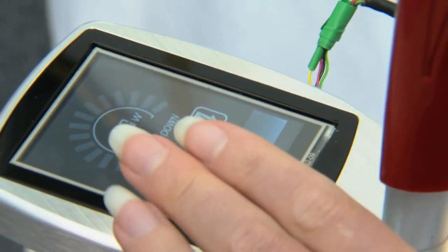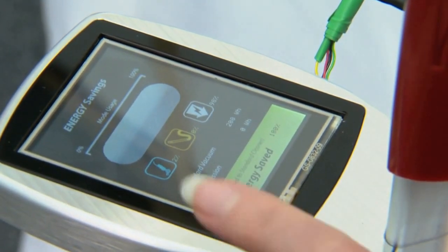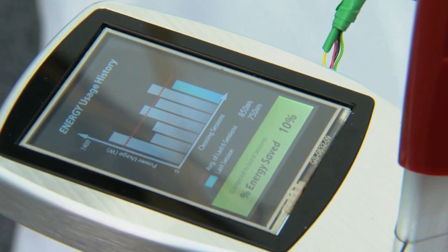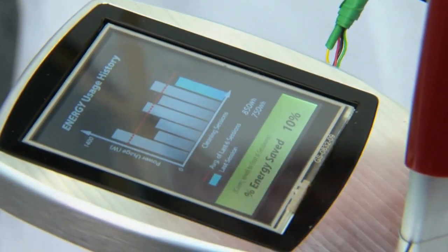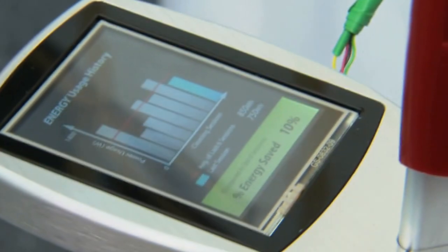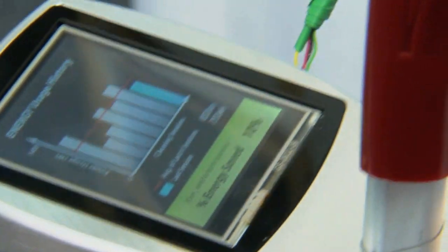By having the screen here in this demonstrator, we'll be able to test with consumers whether their usage habits change, and we may challenge them to reduce their energy usage compared with their last cleaning time.